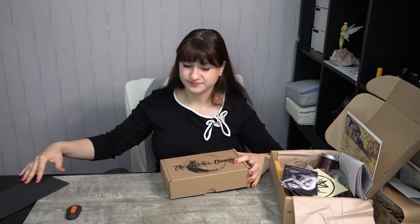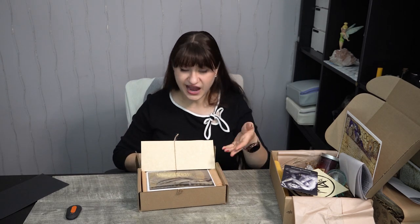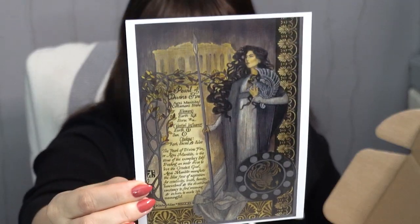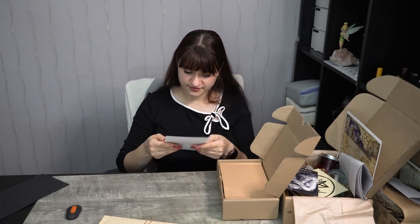Last but not least, we have The Witch's Bounty. Again, not much of a dramatic opening since we go from brown to brown. We have some artwork up on top, their information pamphlet, and the hint is 'Pearl of Divine Fire.' So this gives us a clue about what kind of jewelry we have. Here is the artwork — again, so very, very pretty. We're going to unfold this tissue paper and get to the goodies within.